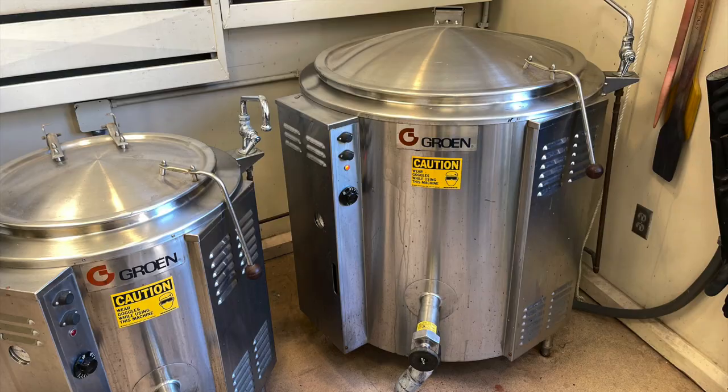These are the two vats I have to work with. I'll transform the larger one into a steamer.